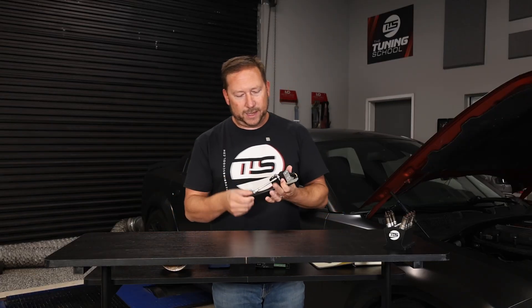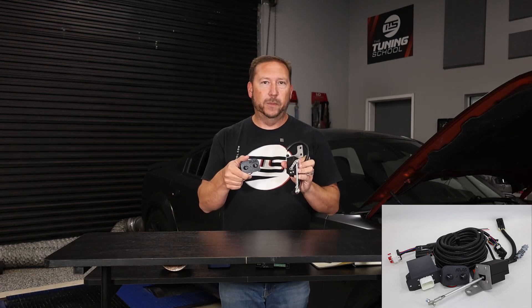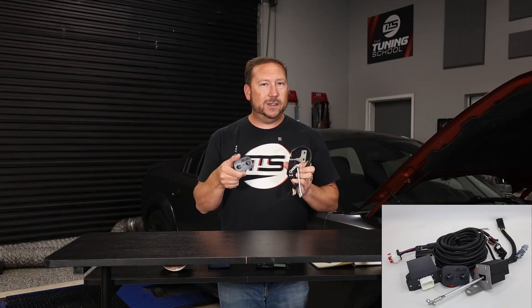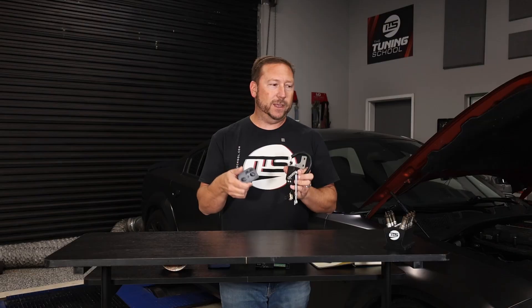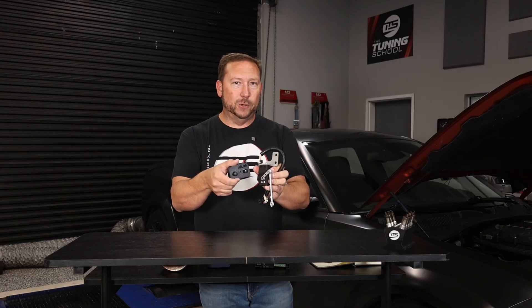With a supercharger, you now have some options. We like the Atlas Boost Controller — it's a fully closed loop system. It looks at map sensors before and after the throttle body to bring the boost in when you want it, not when it wants to give it to you, which is the primary complaint with a positive displacement supercharger. Whether it's a Whipple, a Magnuson, or whatever — it has a vacuum actuator that bypasses and gives you boost whenever the vacuum goes away, and you have no control over it. So always get yourself a good boost controller, whether you have a supercharger or a turbo.